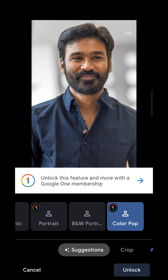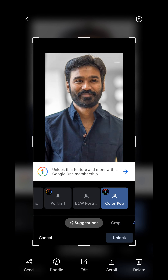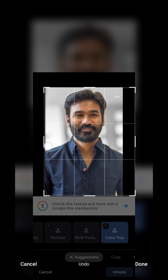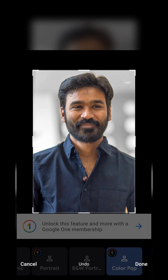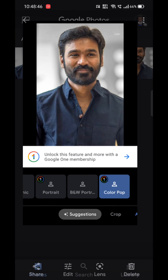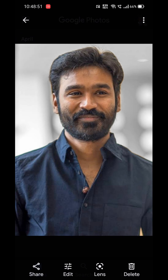It will show you a preview of the edited image. Now just take a screenshot and crop it. That's it! I know this is a very basic trick. I searched for a Google Photos modded app but haven't found any, so as of now the only way is taking screenshots. I hope this trick helps you. That's all for this video, thanks for watching.